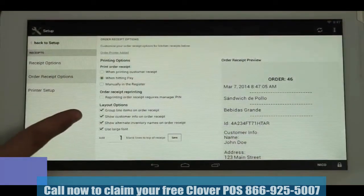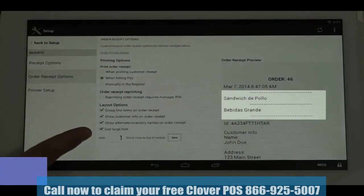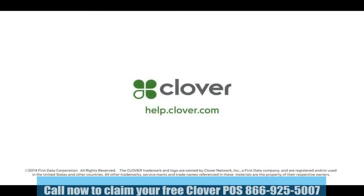Below that, you have Layout Options where you can choose to show the customer information on the order receipt, show alternate inventory names, the large font option, and how much blank space you'd like at the top of the order receipt for clipping or hanging in the kitchen window. That completes our tutorial on installing and setting up your kitchen printer. For additional information on multiple printers and labeling options, please go to help.clover.com.